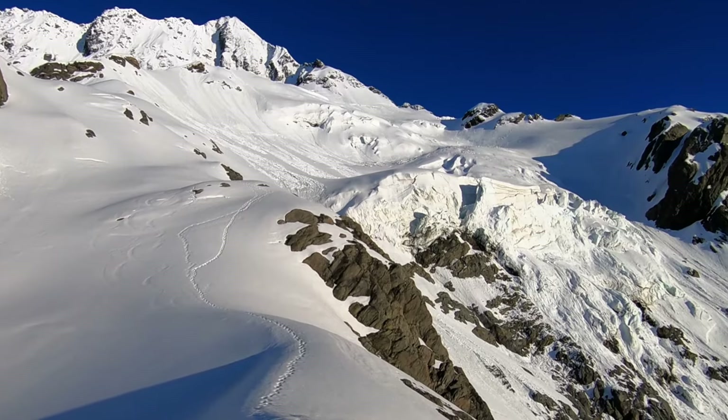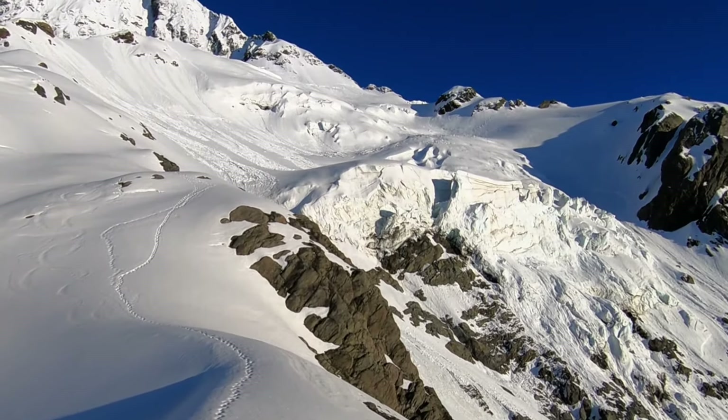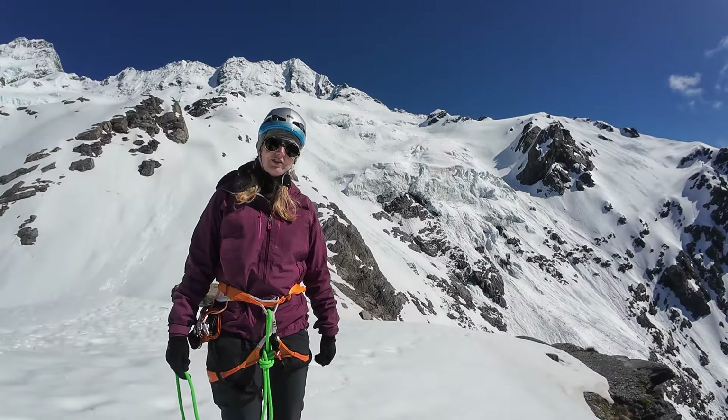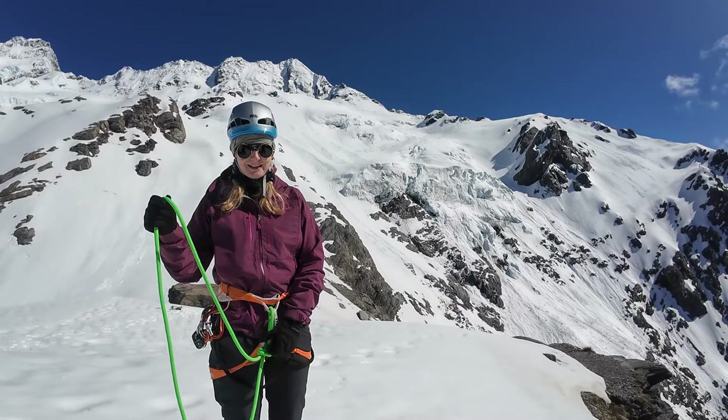There's a glacier right behind me, and it's a very important skill to know how to do kiwi coils in any situation, even in the darkness of the night. Now let's start.